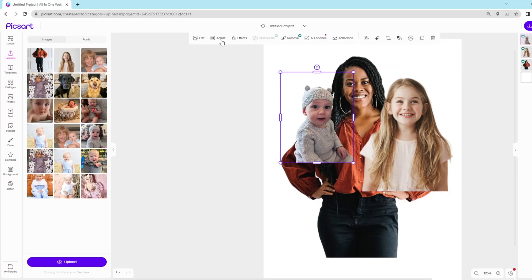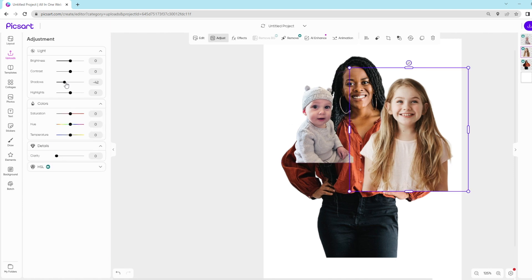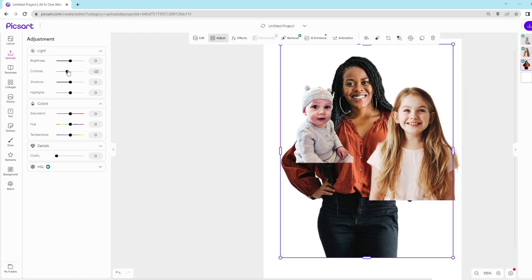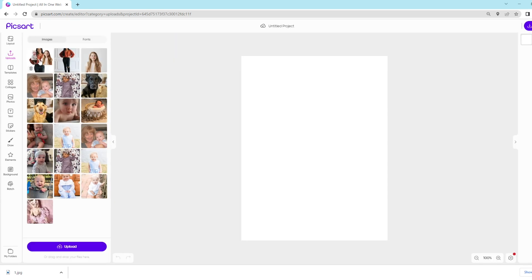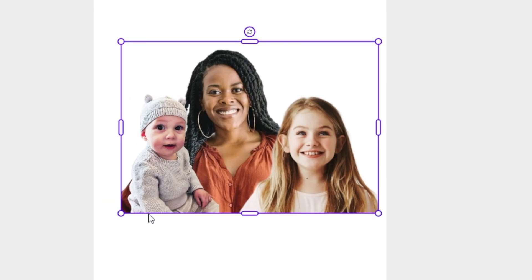Now I'm just going to adjust some of the lighting so it's not so different. I'm just tweaking random settings until they look similar. This process is not in-depth — you could, in Photoshop, create lighting patterns that match each other from different pictures, but I'm not doing that. This is just to make my sketch for a portrait. And there you have it — the internet family we just created.